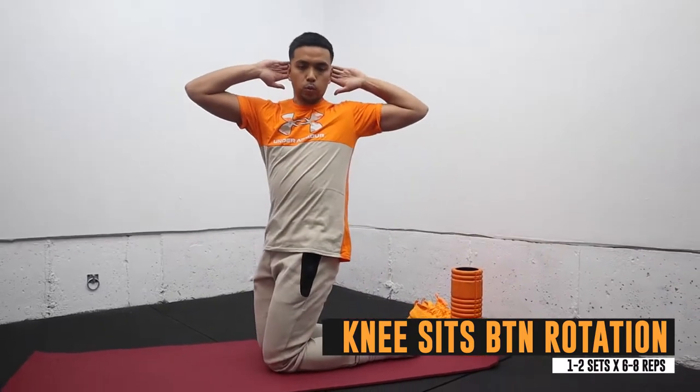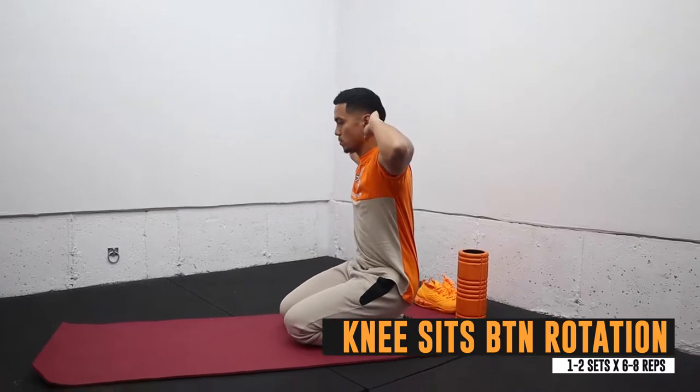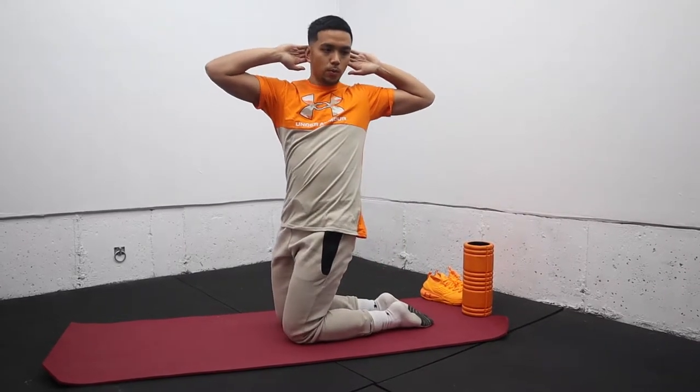Next is the knee sit behind the neck rotation. This is a great drill to stretch out the muscles in front of your leg, get a good stretch in your quads, and it's also a great upper back mobility exercise.